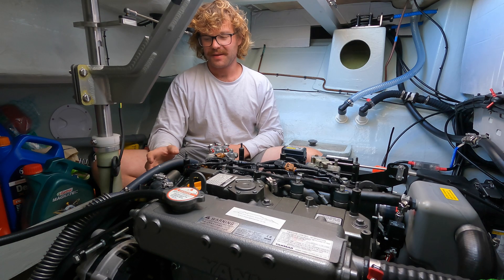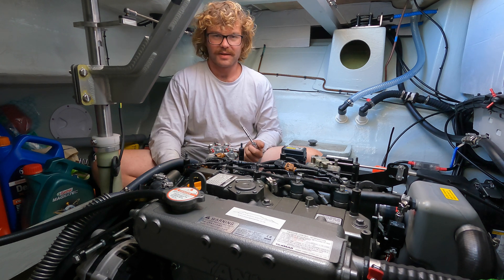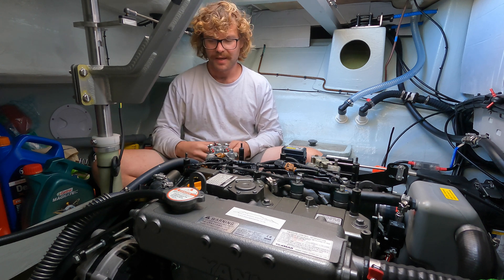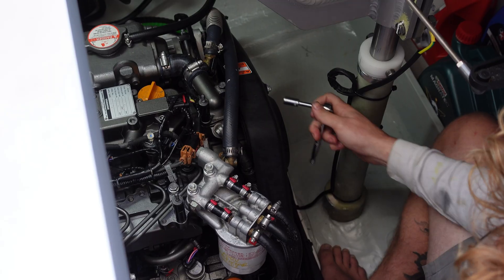You don't have to take the V-belt cover off. I just find it's good to take it off and have a look at the motor and see if there's any leaks or anything. Again, it's just a 10mm socket.